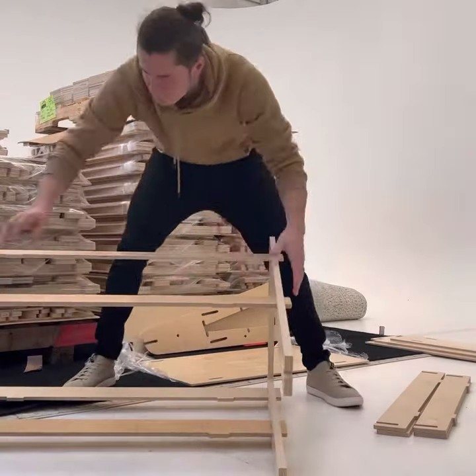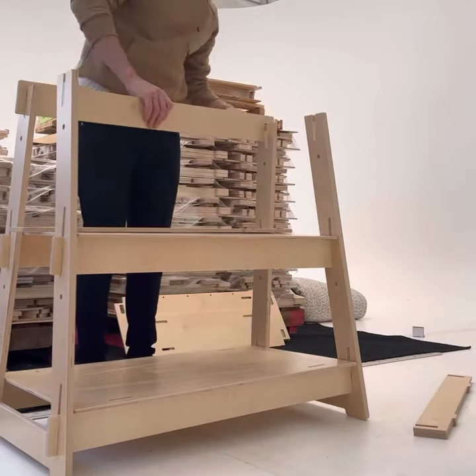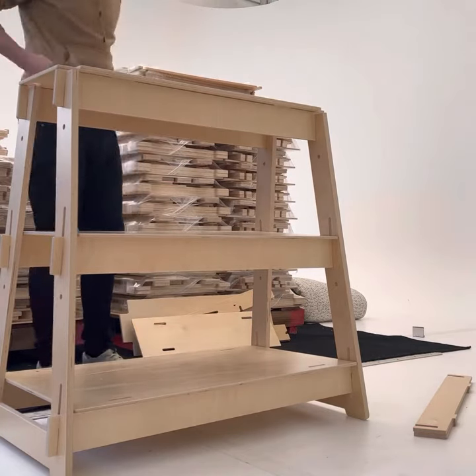You're going to turn the A-frame around and then put the tops on. The largest top goes on the bottom and then goes up in the sides.